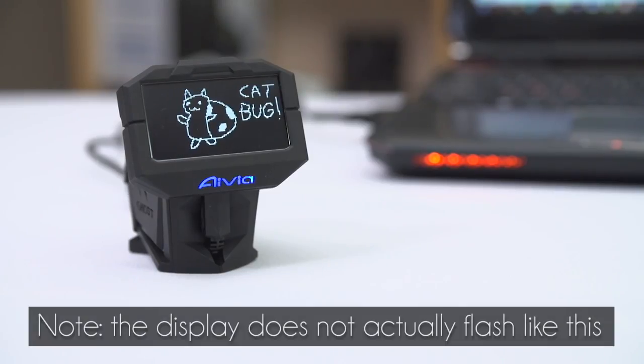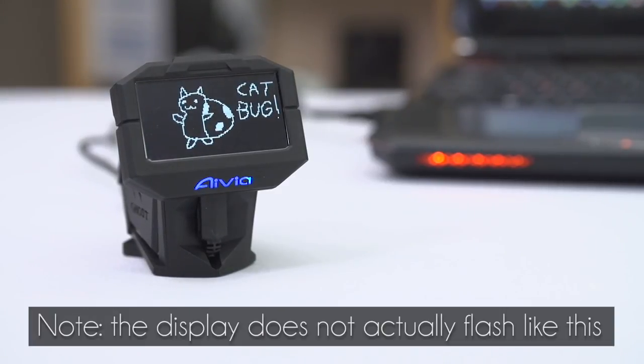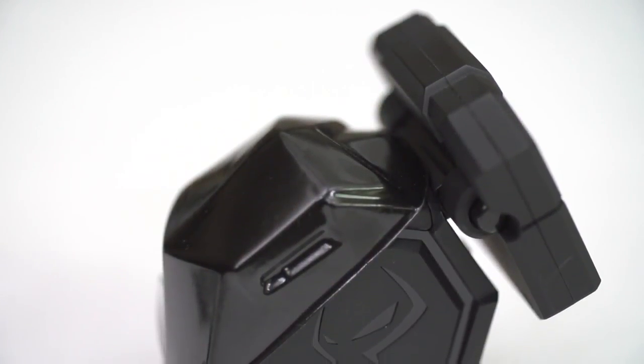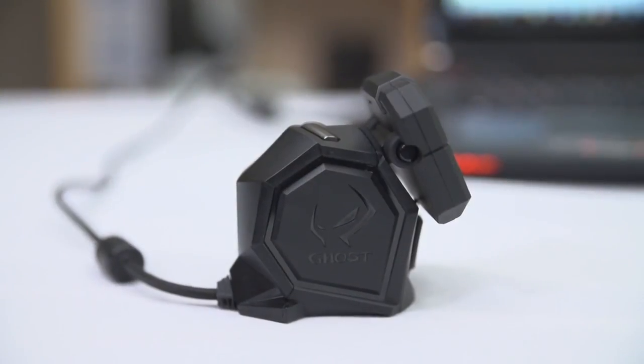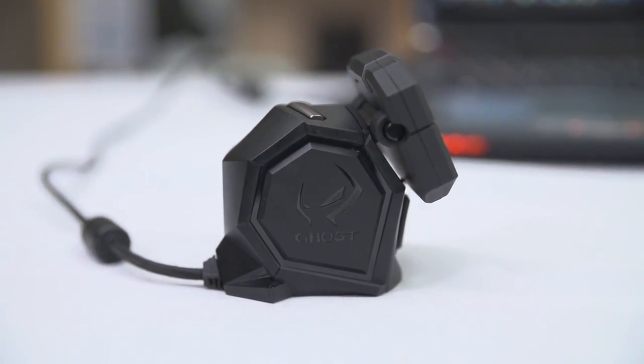Moving on to that: it has an extremely bright, easy-to-read OLED display that can have a ghost logo on it, or your own creation — whether it's a bitmap or even hand-drawn on with the mouse itself. Something that I spent more time on while working on this review than I probably should have. It's got onboard memory for macros, and Gigabyte claims it's a patent-pending technology for flawless performance. Speaking of performance, I had absolutely no complaints — I didn't notice any lag or any jumping, even on a high-resolution 2560x1440 monitor.